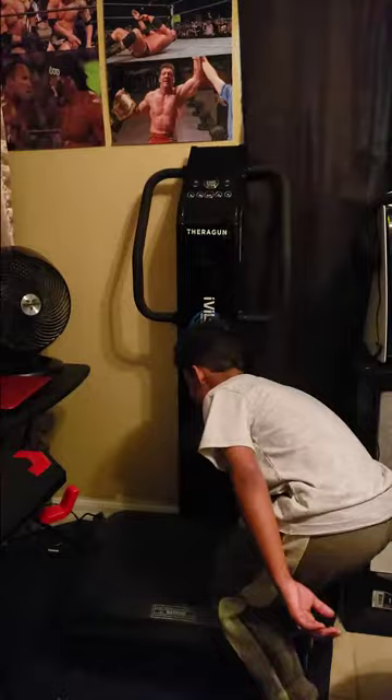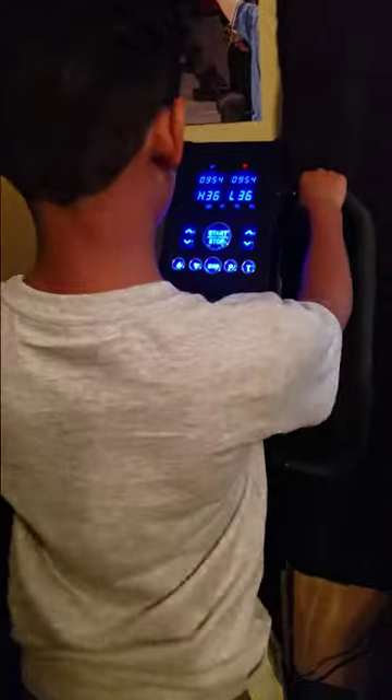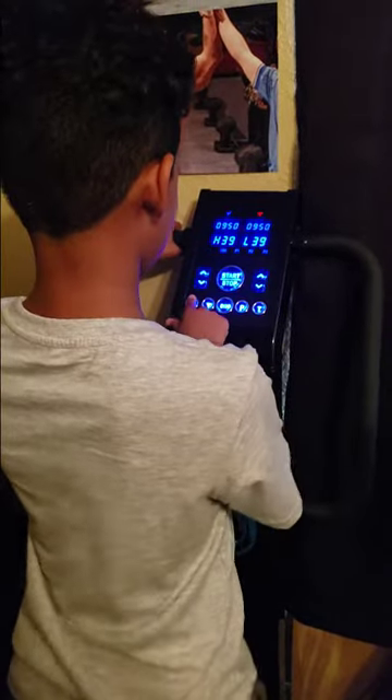We're going to see how this thing works. So we're sitting at level 36. Damn kid, you're going high, huh? How do you feel? Man, look how it shakes his whole body. Look at the skin — it's shaking everything.